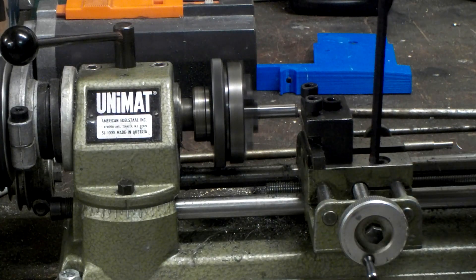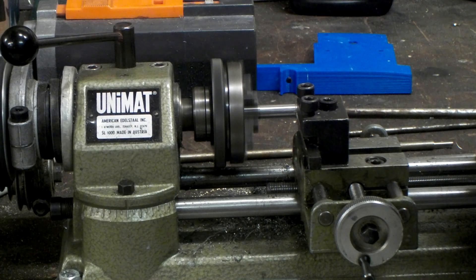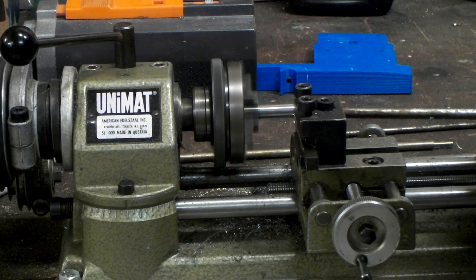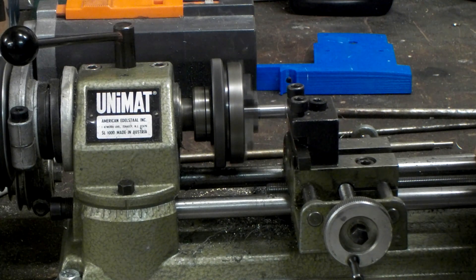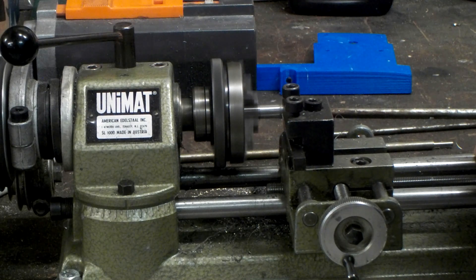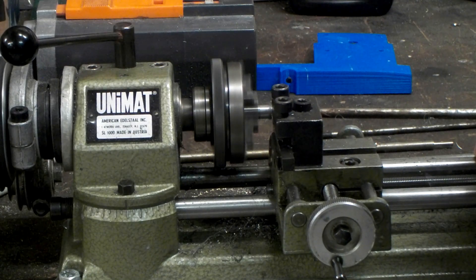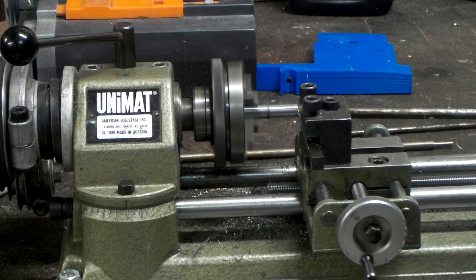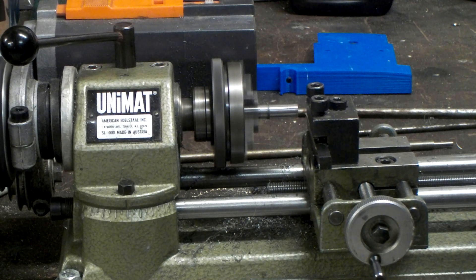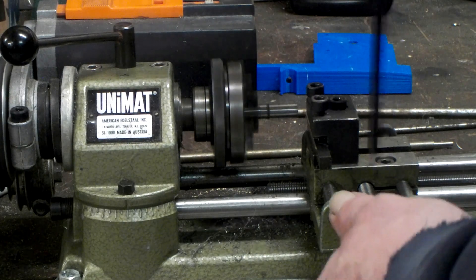Let's go ahead and advance 0.3mm. Yeah, we've produced a kind of a long stringy chip which is pretty typical for 304. The surface finish is actually very, very good. I expected a little bit more problems with this material on this small of a lathe. But let's go ahead and go again, just for giggles.